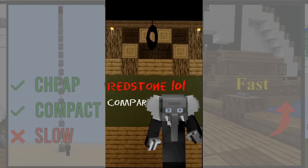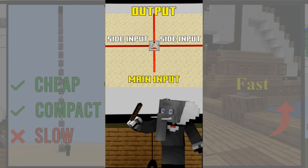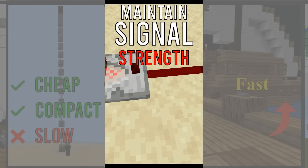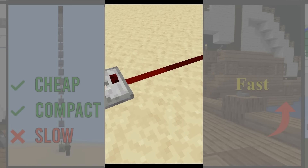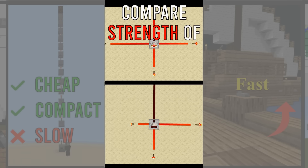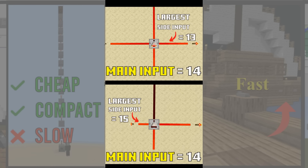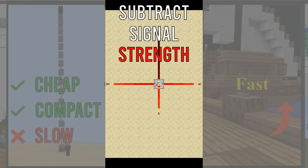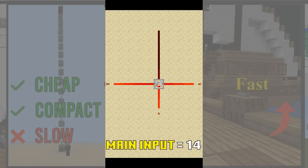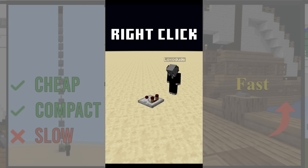In this quick redstone video we'll look at comparators. A comparator has four functions. Number one: maintaining a signal's strength. Unlike repeaters, a comparator's output will have exactly the same strength as its input. Number two: compare the strength of signals. The output is only active if the input signal strength is bigger than the largest side input. Number three: subtract signal strengths. The output strength is equal to the difference between the input and the largest side input. For this functionality you have to right-click the comparator so that the little torch turns on.